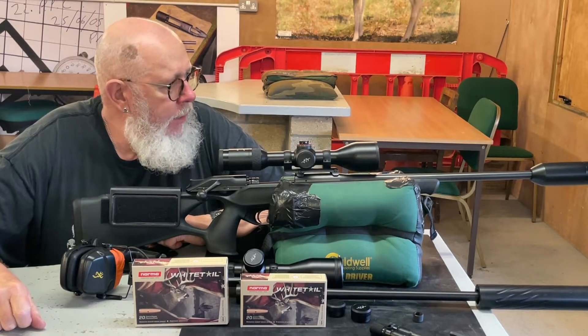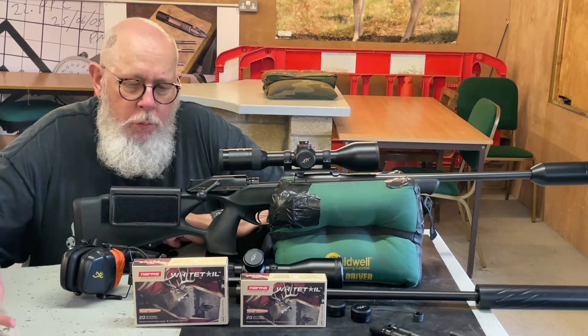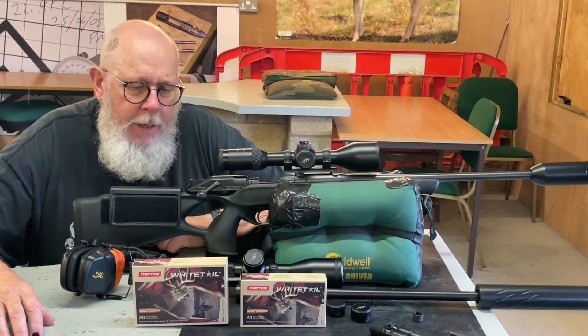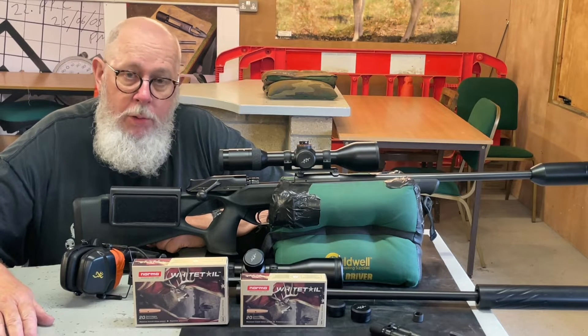Hi, Pete Morrill, welcome to Gunmark TV. I've got some more ammo for you today from Norma. It's their new load called Whitetail, which is very much a standard hunting load and unusually in today's situation, it's a lead core bullet, which I applaud.